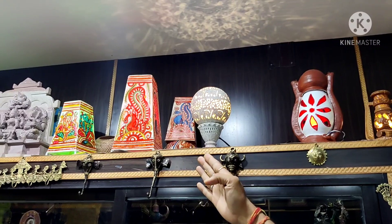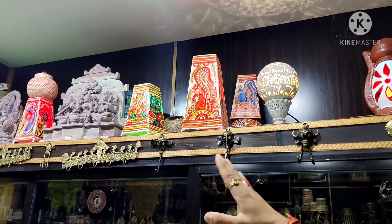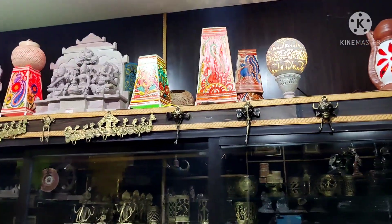Then that is leather work from Andhra. This is from stone roll, which is local. This is from Odisha. This is from pink stone carving.